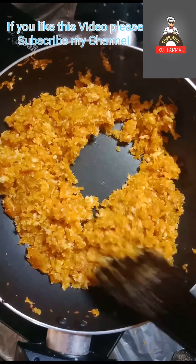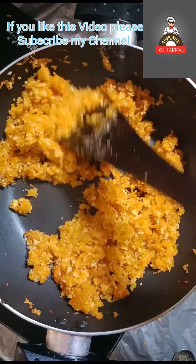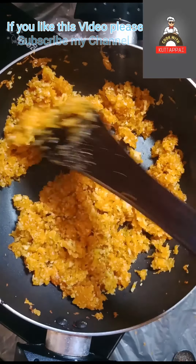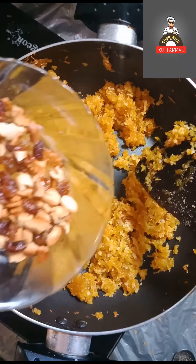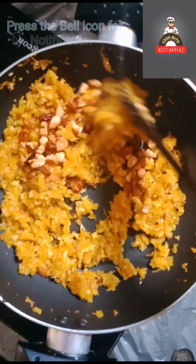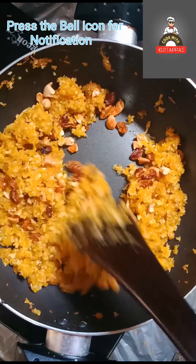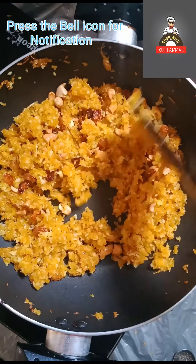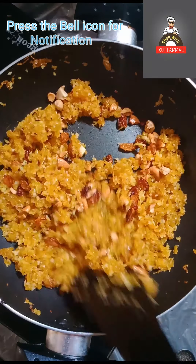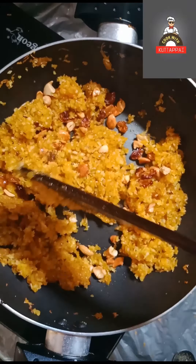Now we have to roast the cashew nut. We will mix the cashew nut together. We will do this on low flame. Because we will cook the sugar on high flame, we will cook the cashew nut on low flame.